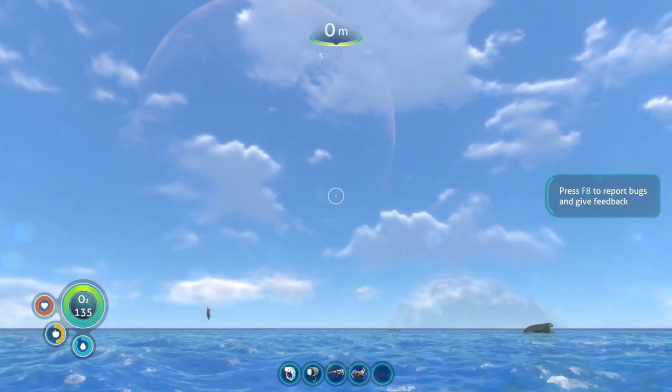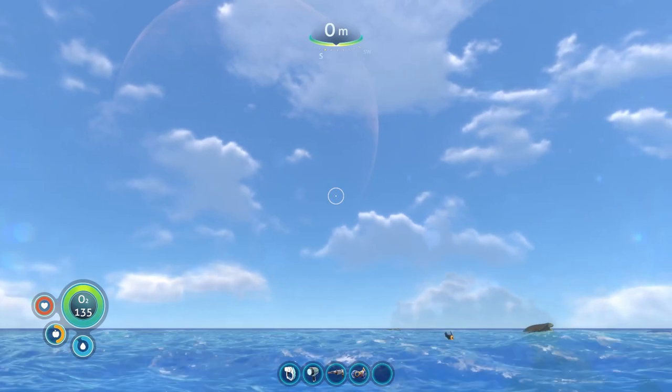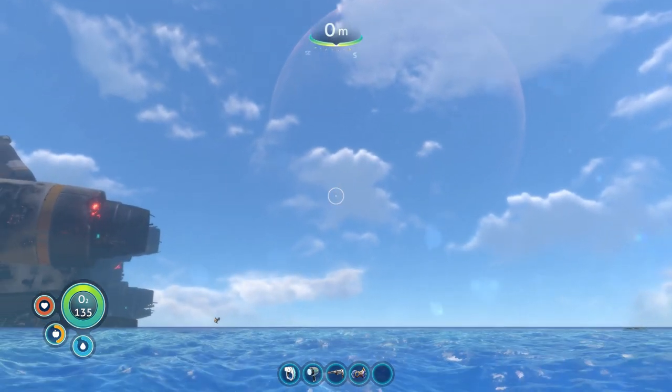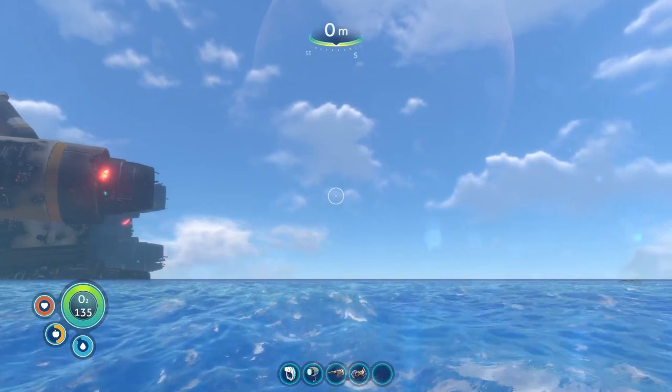Welcome back to the channel everyone, my name is Jemison and this is one of my Subnautica guides. In today's guide I'm going to be showing you where to find the swim charge fins blueprint — the schematic that you get out of the data box.